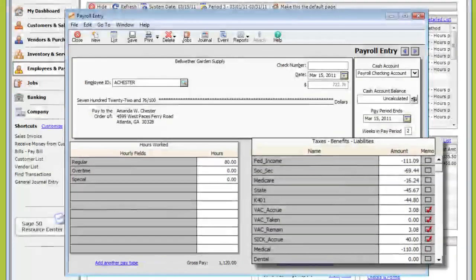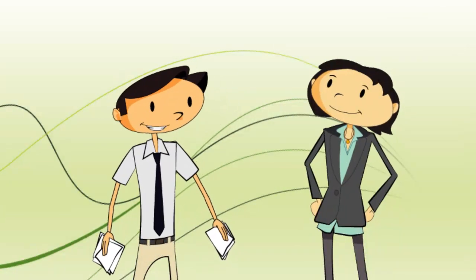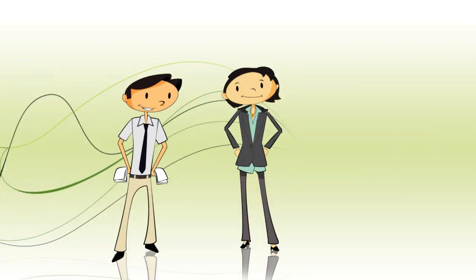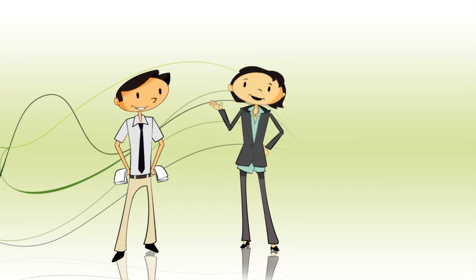Sage 50 Payroll Solutions really takes the guesswork out of complicated federal and state tax calculations. Which is great, since I spend way too much time trying to get them right for my employees in the first place. But Kim? Yeah? I may be pushing my luck, but can Sage 50 also print government tax forms? I was going to save that for last, but yes.